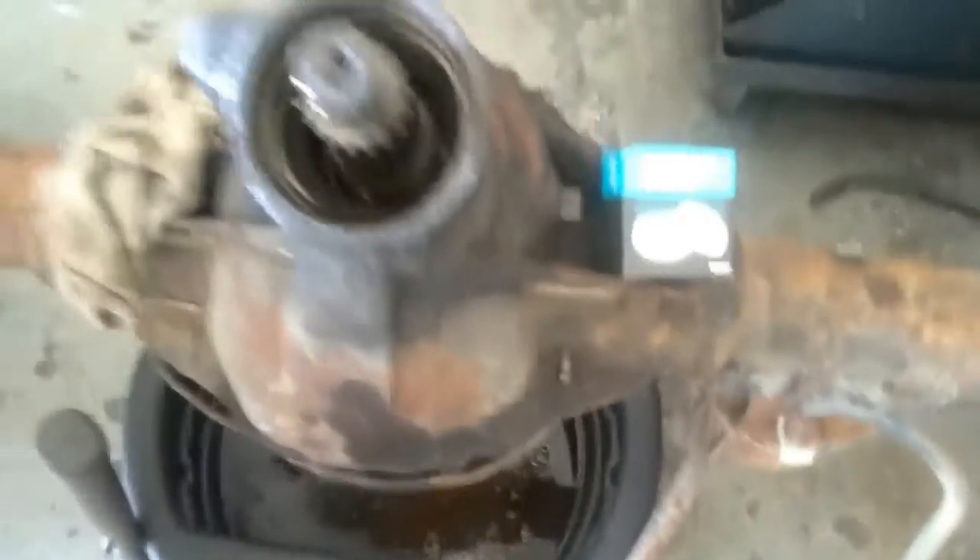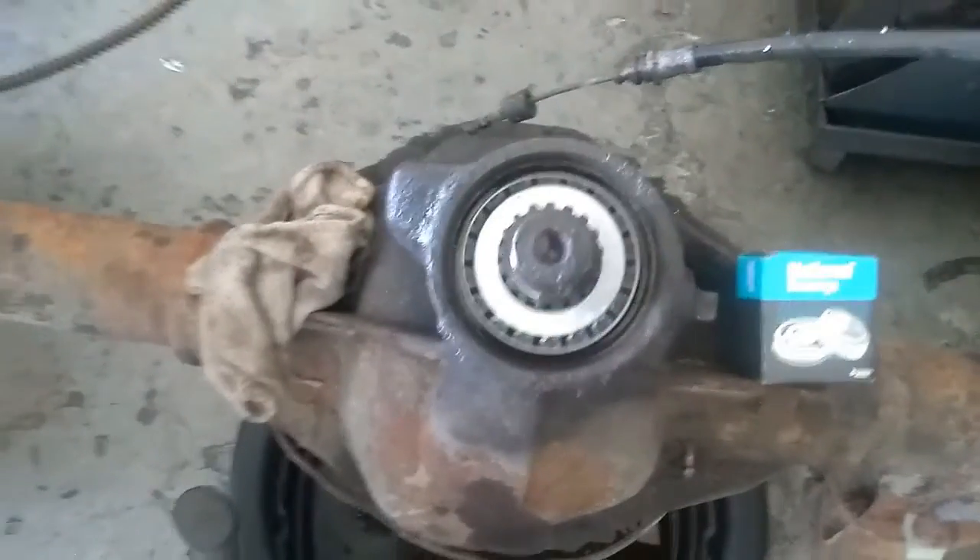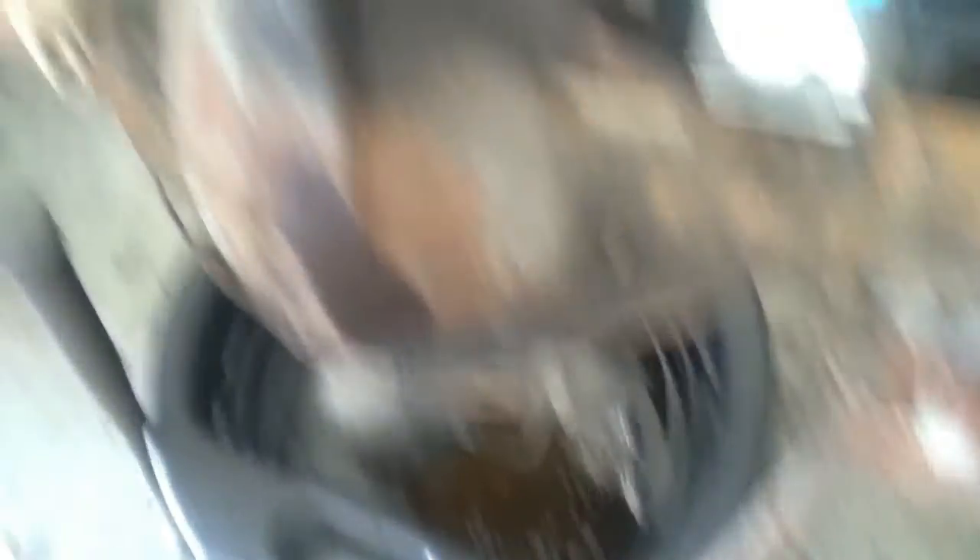This is the bearing I'm going to put in, and that's the seal. First things first — I'm going to put the bearing in. It's supposed to be tight, so don't worry about it. It takes a little bit of effort to get it in there.